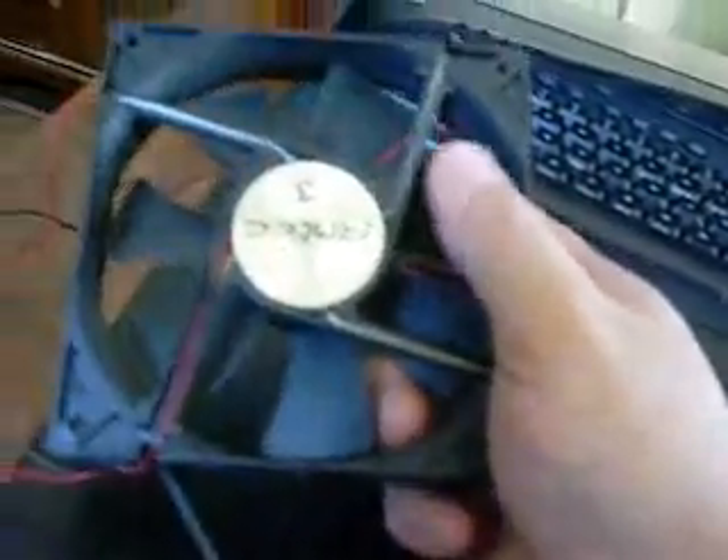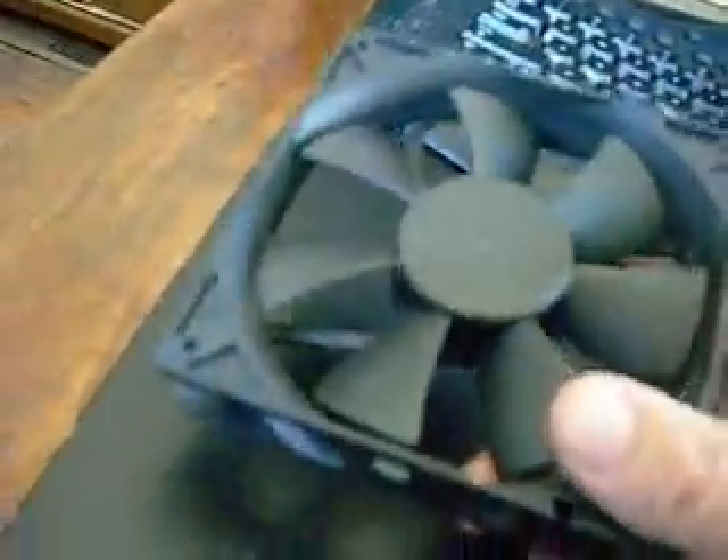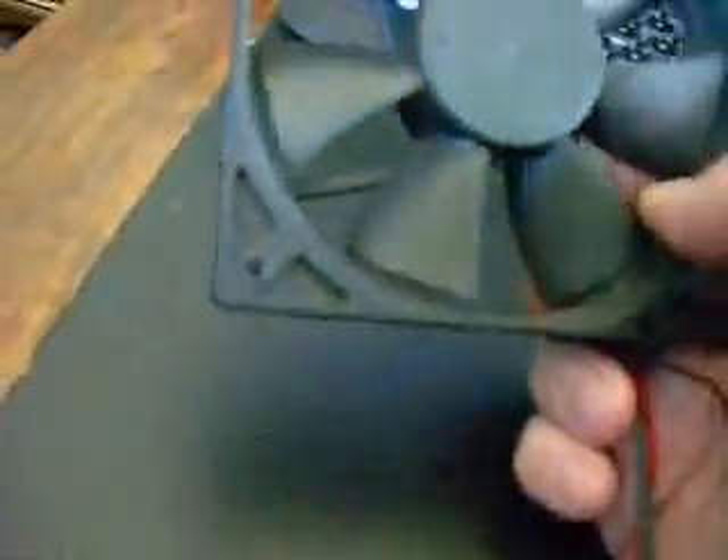It'll make the fan run quieter because it'll be balanced. Sometimes when you get a little junk on one of the fins, it throws it out of balance and it can wobble and make kind of irritating noises. So the cleaner it is, the more efficient it is, and the longer the motor will last because it'll be balanced properly.